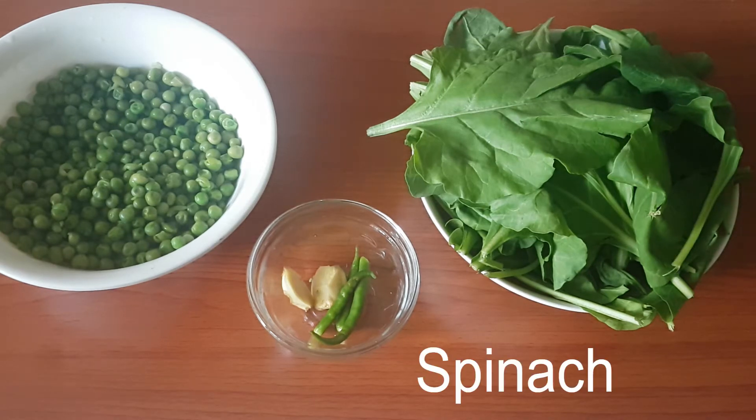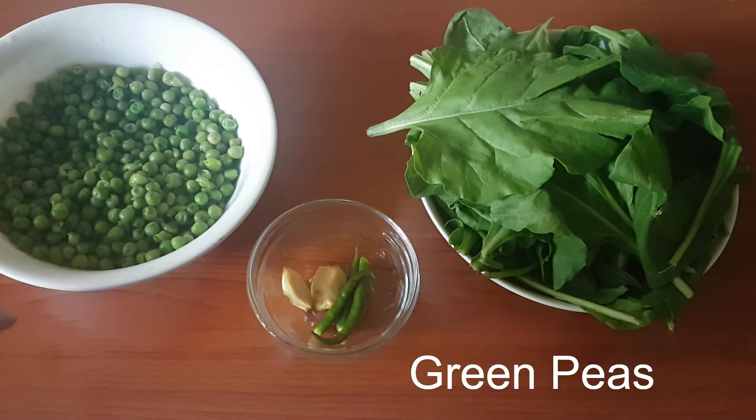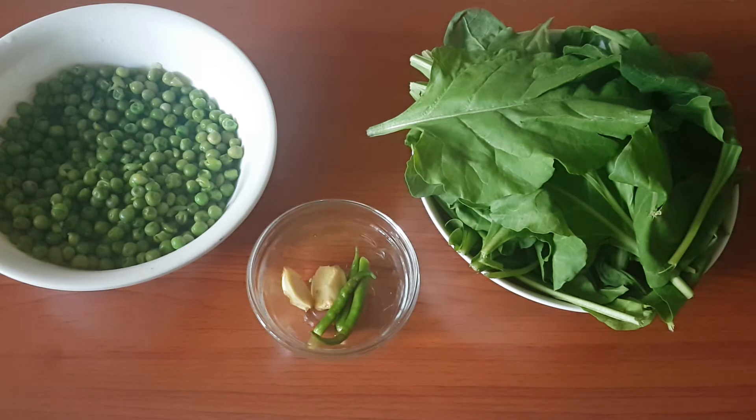We require lots of spinach — about two big bunches. Then we require some peas; these green peas have already been boiled. Then we require some green chilies and some ginger.